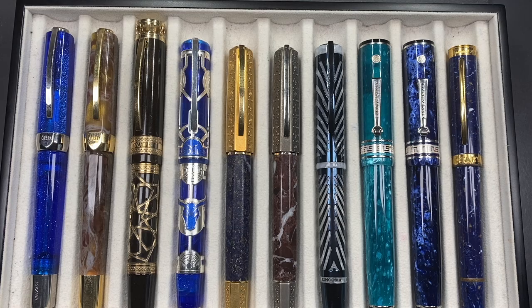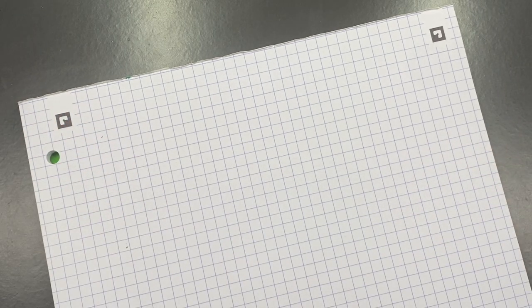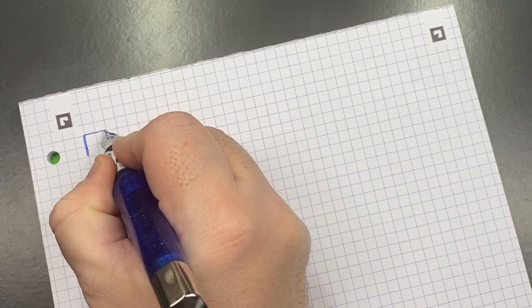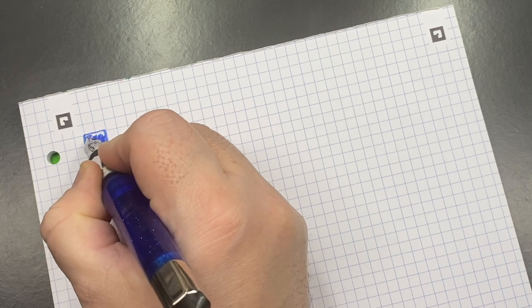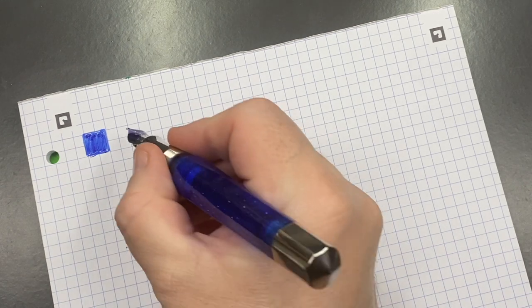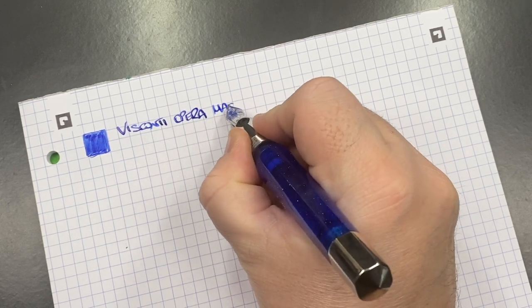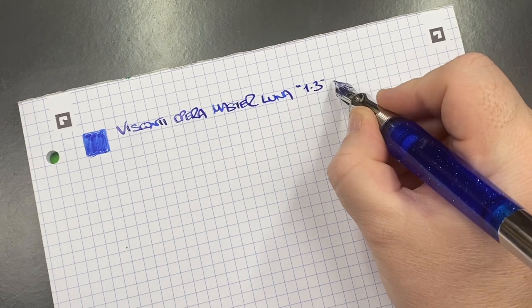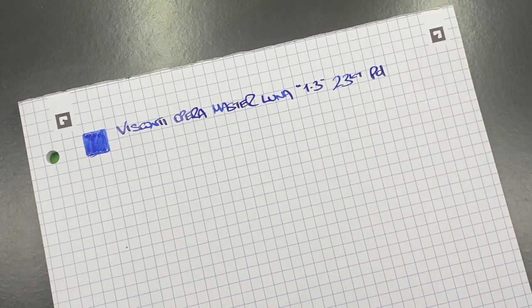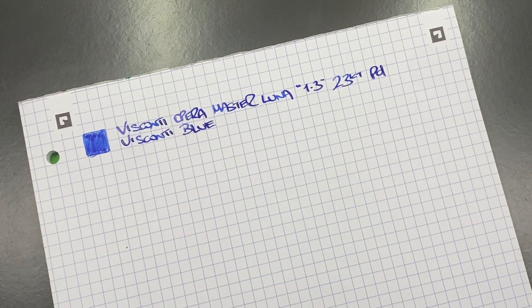Now let's do writing samples. First up is the Visconti Opera Master Luna — you can see this is a stub nib so it's quite a wide nib. This is the Visconti Opera Master Luna, and it is a 1.3mm stub nib with a 23-carat palladium nib. The ink in here is Visconti Blue.